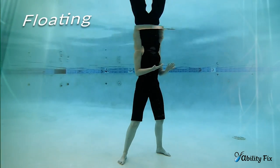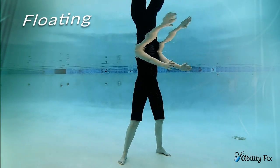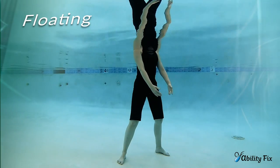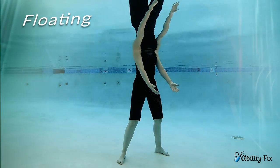Transitioning to floating, the arms will reach forward. Inhale and exhale. Let the arms come back to the fronts of your body. Then the water will lift them up. As they come up, you breathe in. As they move down, you exhale.